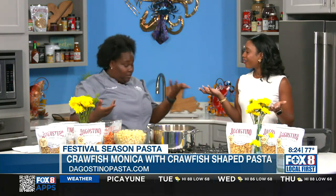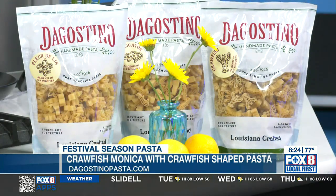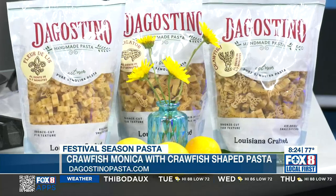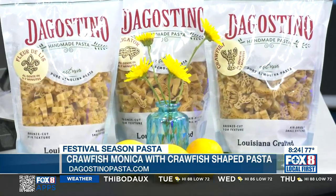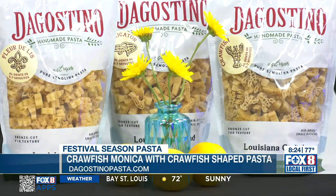With Saint season coming up real soon, you can use the fleur-de-lis pasta when you're making your crawfish monica, because you can have it anytime. Now that you have a recipe for it, you don't have to wait for festival time. You can eat crawfish monica year round and impress your guests. Make sure you have some Louisiana crawfish to go with it.